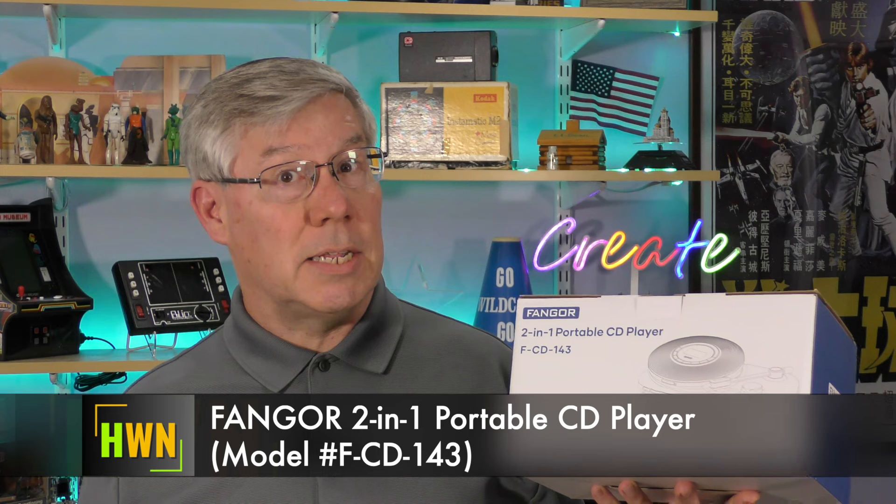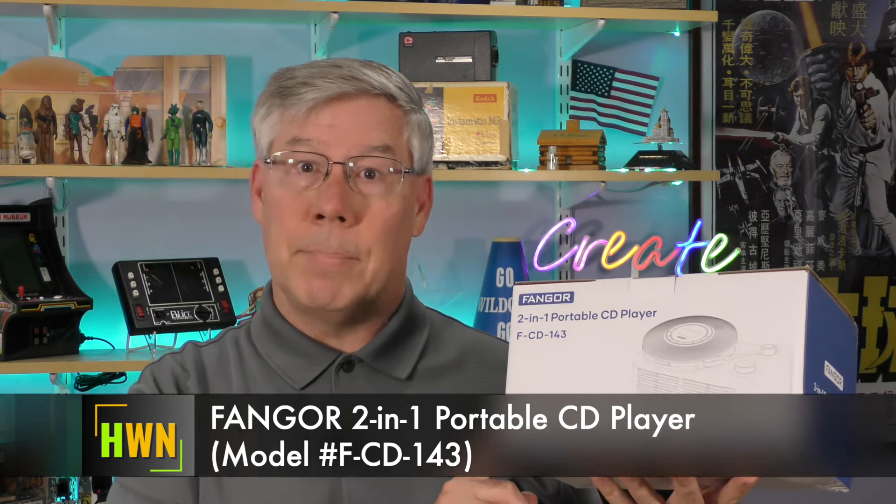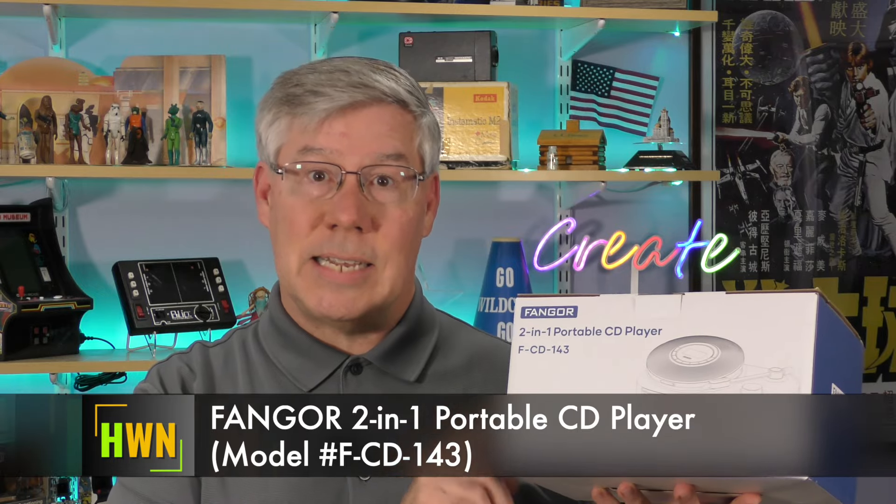Well, hi there, and welcome to another episode of Hey, What's Next? This is the show where we explore audio, video, computers, and sometimes solar. While looking for unique or interesting electronics, sometimes I come across something that makes me do a double take. That happened when I spotted this two-in-one portable CD player and Bluetooth speaker. My first impression was an odd-looking record player — well, I was wrong. Its unique style stands out in a surprisingly crowded portable CD player market. The Fangor 2-in-1 portable CD player and Bluetooth speaker. This is what's next.